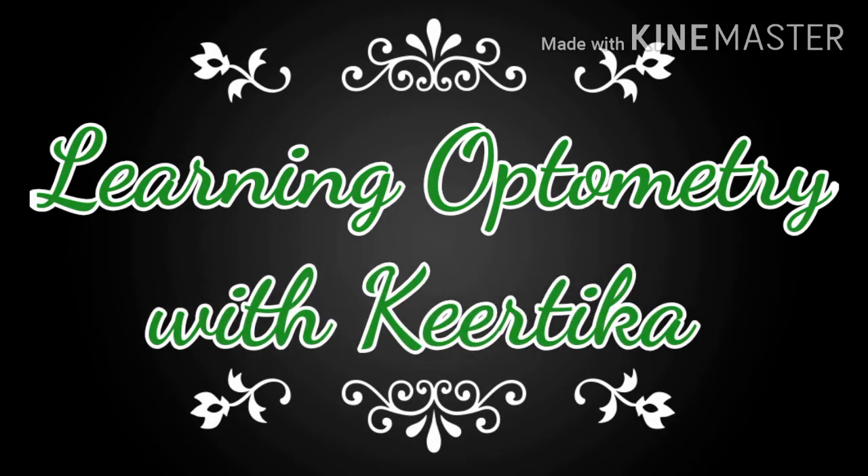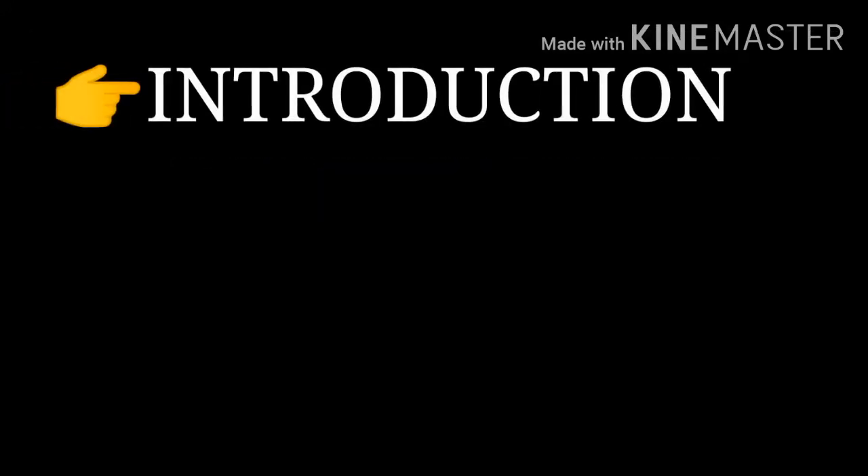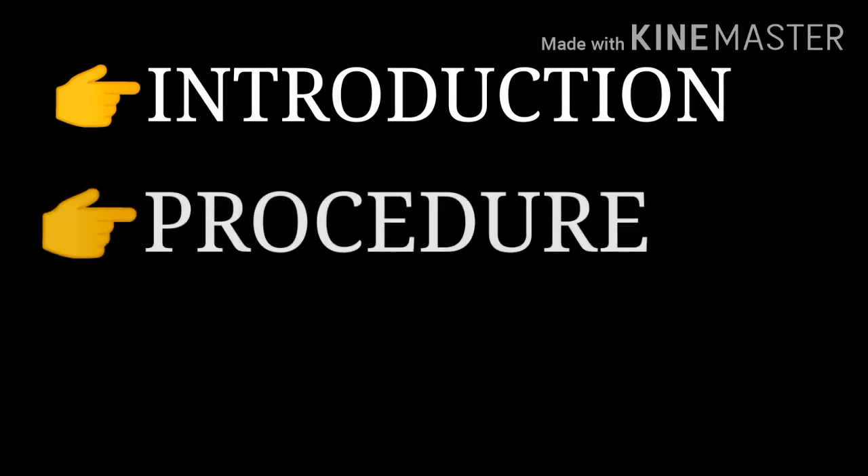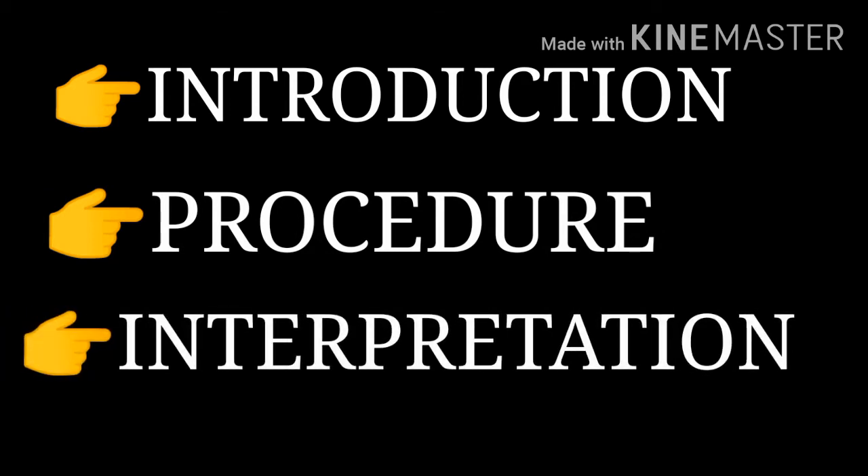Hello and welcome back to my YouTube channel. Today in this video I am going to explain you all about the Worth 4 Dot test. The main topics we are going to discuss are the introduction of the test, its procedure, and the interpretation of the results obtained after doing the test.